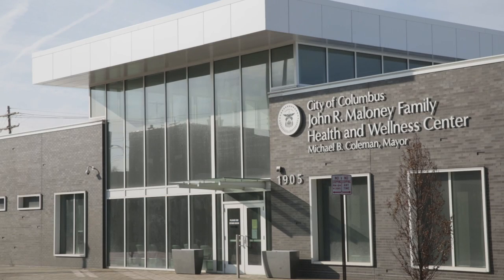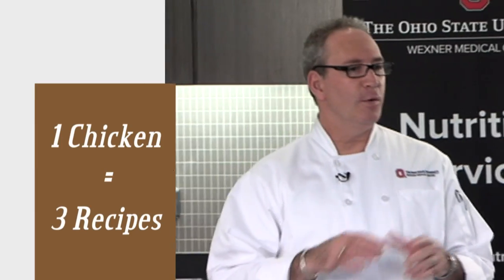Hi, my name is Jim Warner. I'm the program director at the Ohio State University Western Medical Center, and today we're going to cook chicken three ways. Joining me today at the John Maloney Health and Wellness Center is Mary Sheehan. She's a registered dietitian with the Columbus Public Health Department, and today we're going to focus on one-stop chicken chop, where we take one chicken and make three recipes out of it.